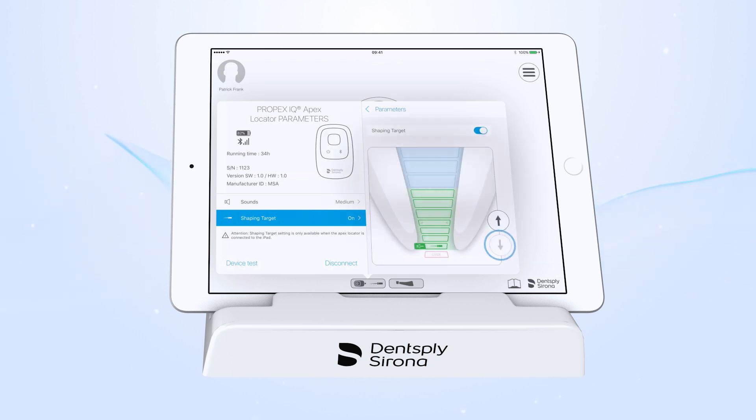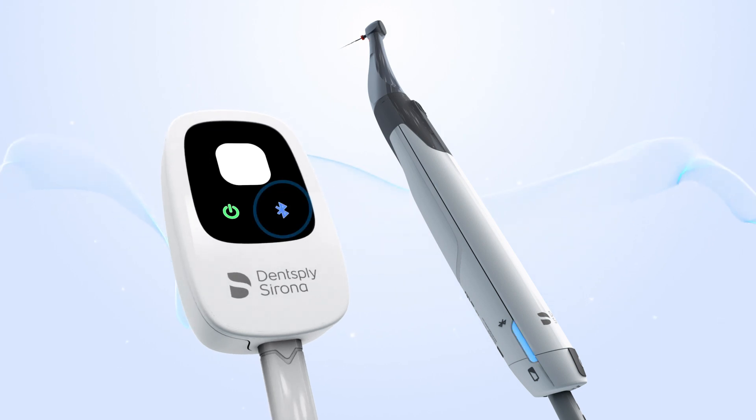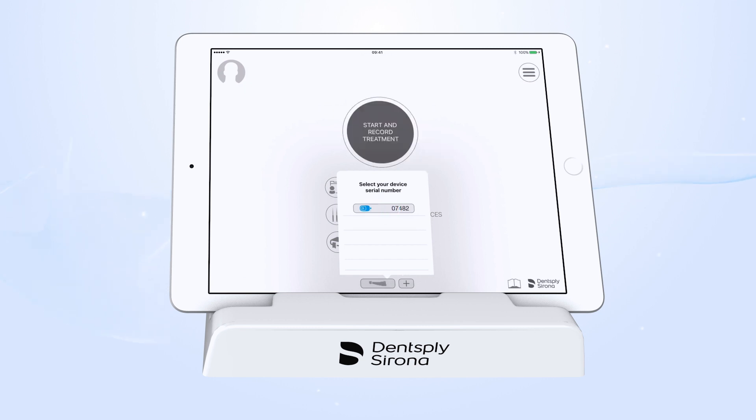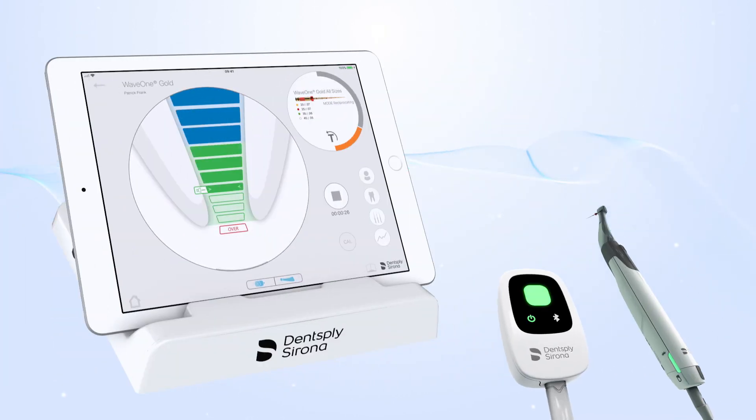These two features are only available when both devices are combined and connected to the Endo IQ app. To work connected with the app, turn on the Bluetooth on your devices and confirm the connection on the app. If both devices are successfully combined, both Propex IQ Apex Locator and XSmart IQ handpiece icons are merged together. Start performing your working length determination with the visualization on the app.